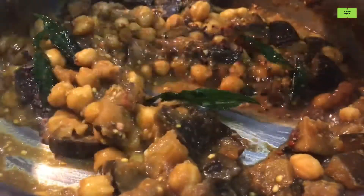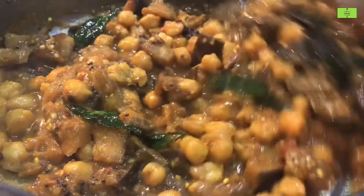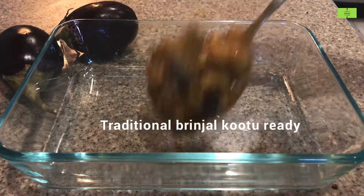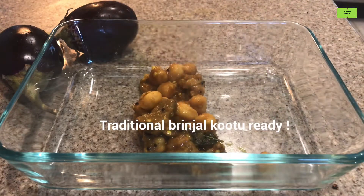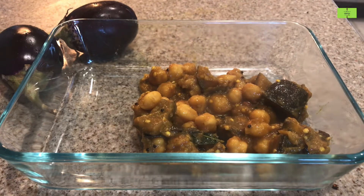Add the tempering to the cooked dish and mix it very well. Traditional brinjal puli kutu is ready — 'puli' means tamarind, that's why it is called puli kutu. Transfer it to the serving plate.